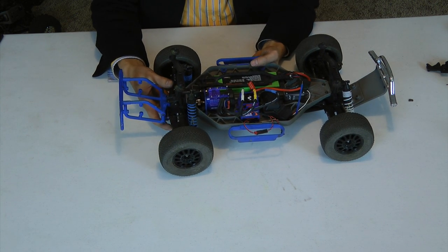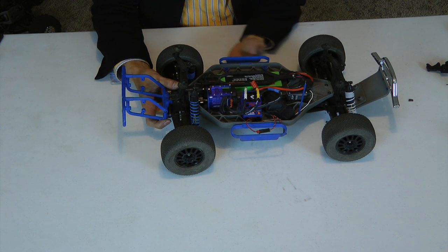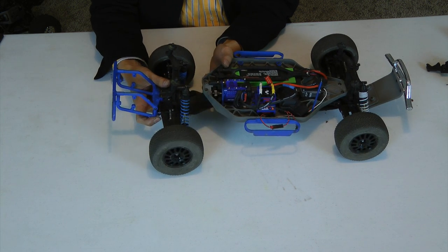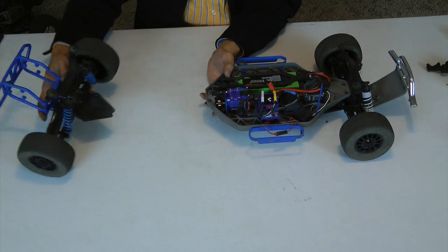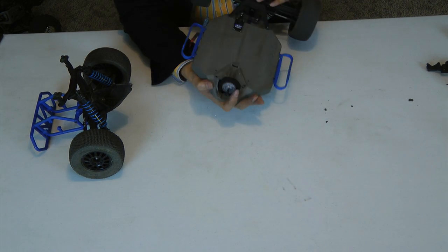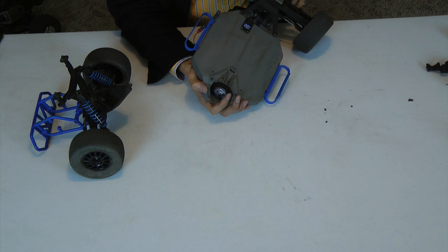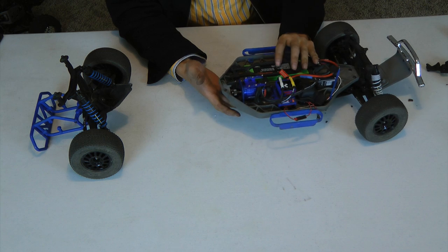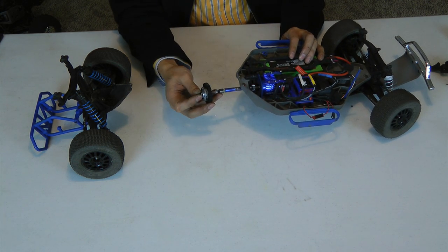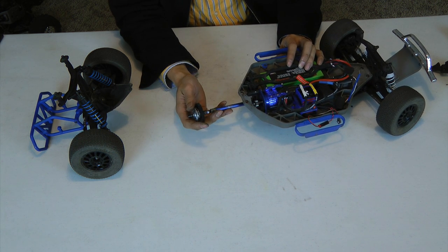With the four screws — two on top and two on the bottom — removed, it's really straightforward. Just slide the rear assembly off. And there you have it. This is the slipper gear. Just go ahead and pull that right out. What you see coming out there is the drive shaft.